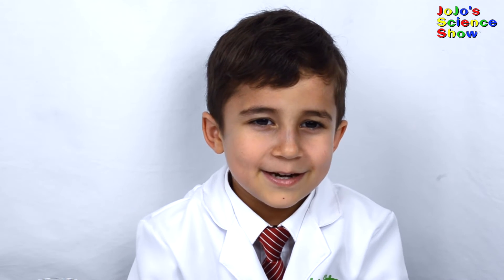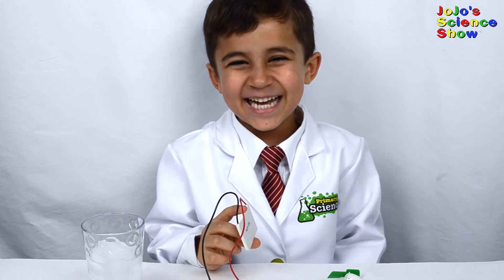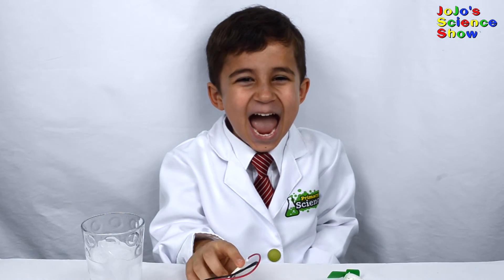I'm going to teach you some big words: thermoelectric device. A Peltier device is a thermoelectric device.